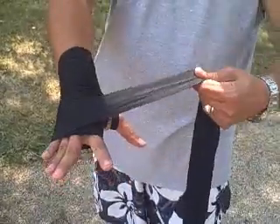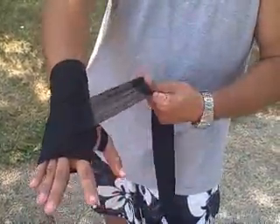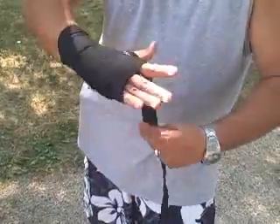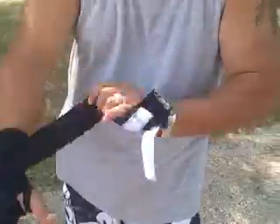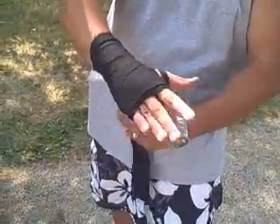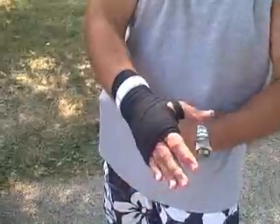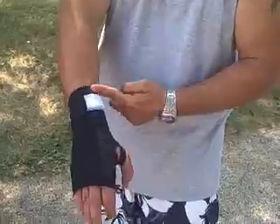Once I'm here like this, I'm going to come back and make that X again. I'm going to go around it two more times just like so. I'm going to bring it down and we're going to finish out the wrap at my wrist — right at the wrist, nice and high.